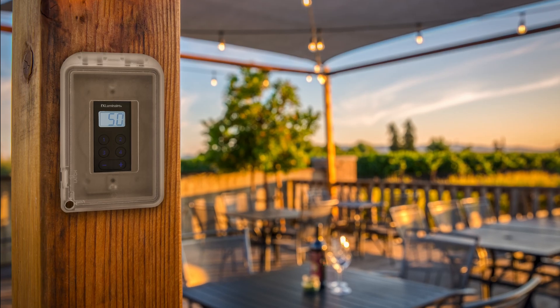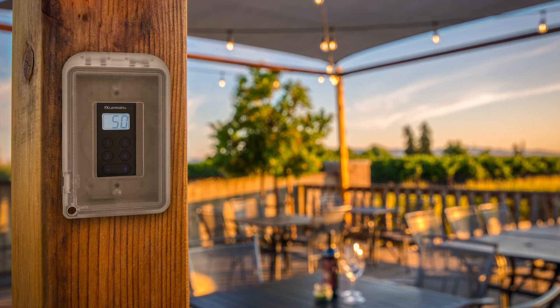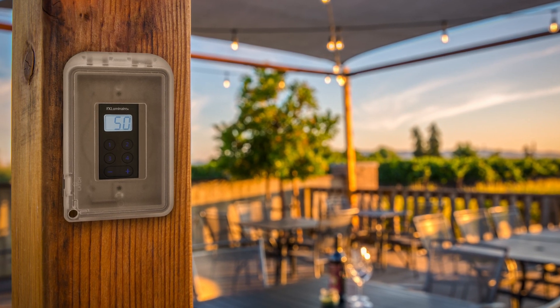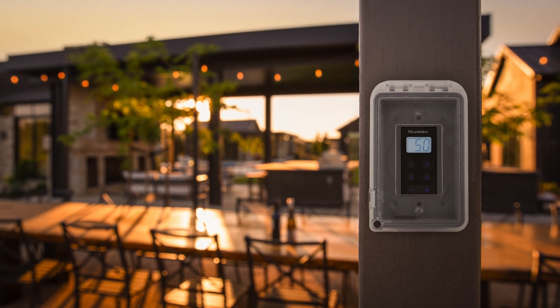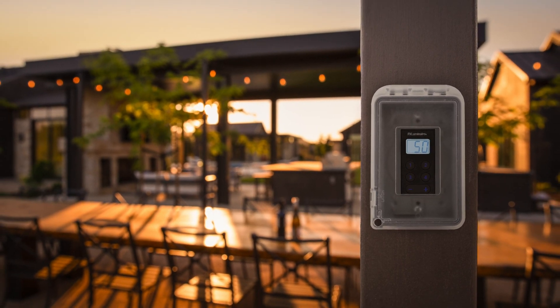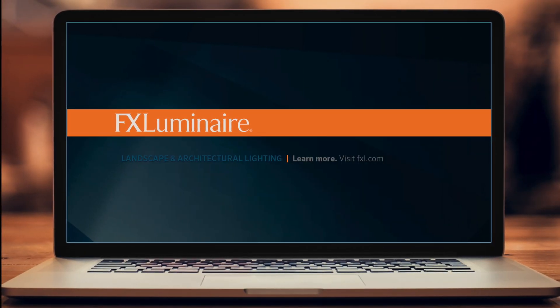With a low voltage dimmer, you can add precise dimming control to any project with the touch of a button. This inline, low voltage device is the ideal accessory for all landscape lighting systems that require dimming capabilities. To learn more, visit our website at fxl.com.